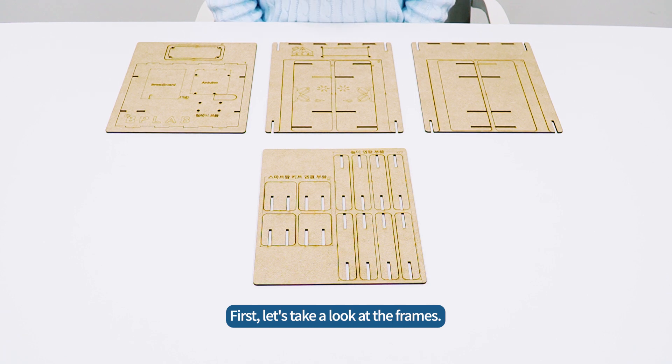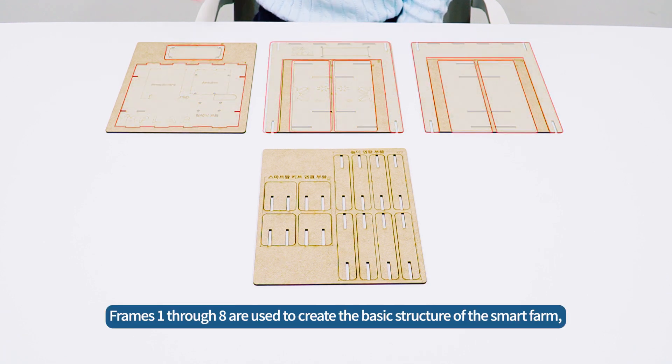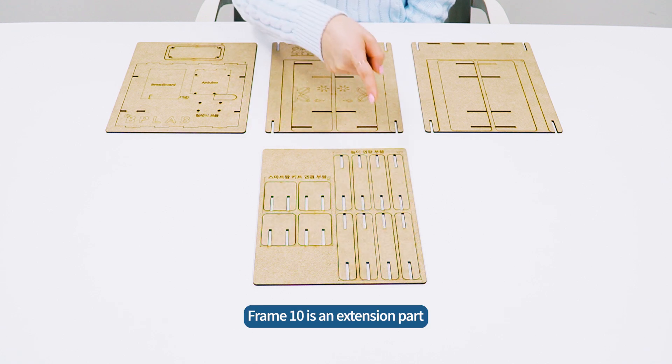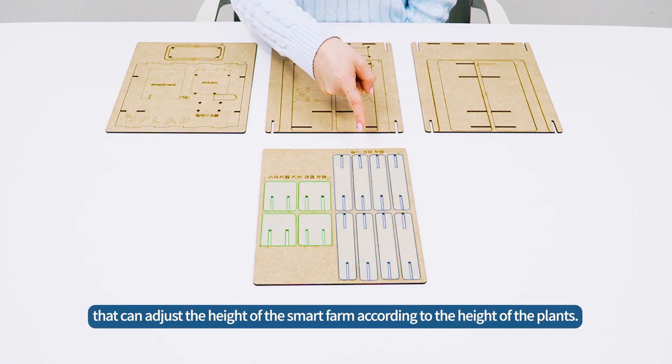Let's take a look at the frames. Frames 1 through 8 are used to create the basic structure of the SmartFarm. Frame 9 is a fixed frame that can be used to connect multiple SmartFarms. Frame 10 is an extension part that can adjust the height of the SmartFarm according to the height of the plants.